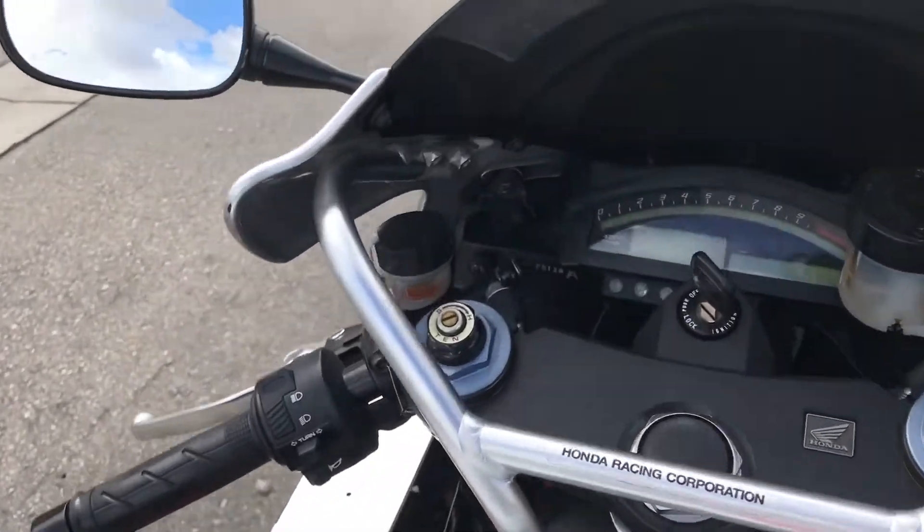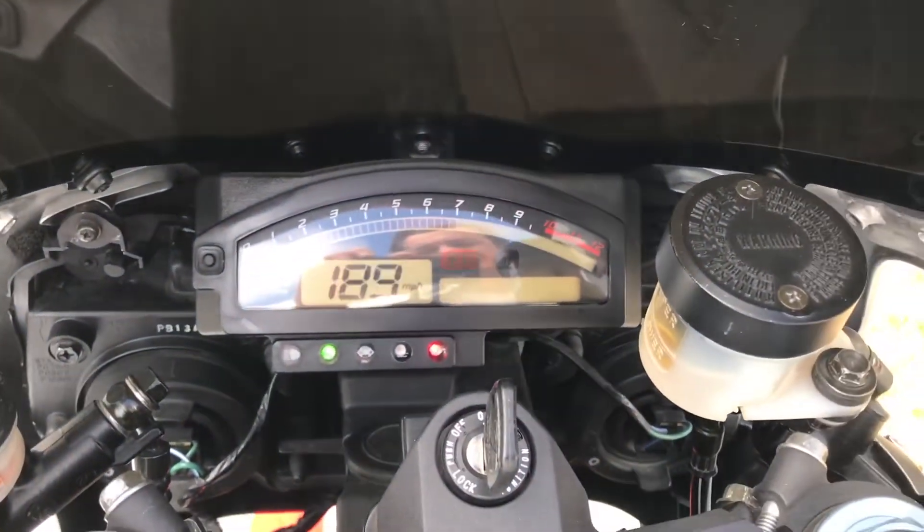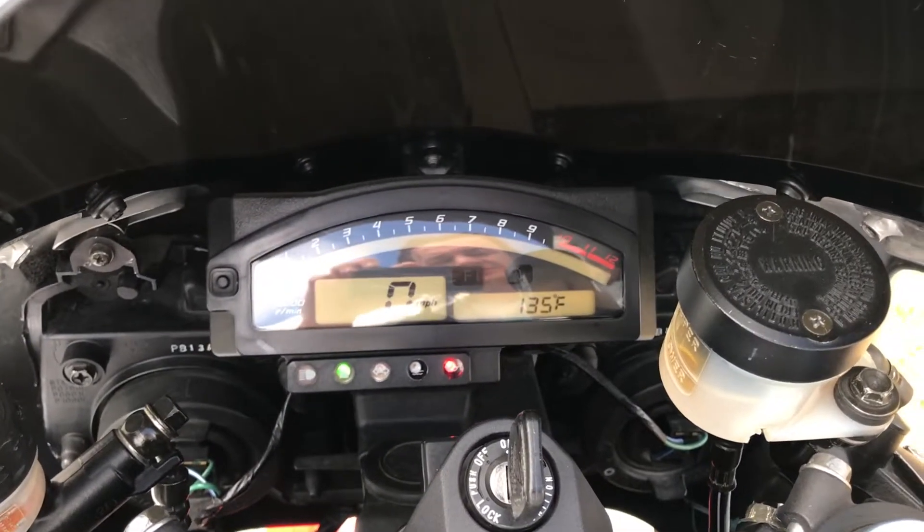All right guys, we've got her warmed up a little bit. Did you hear it start up? The fast idle lever is down to the normal run position.